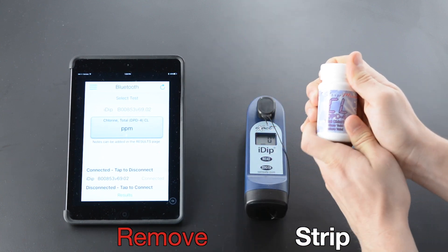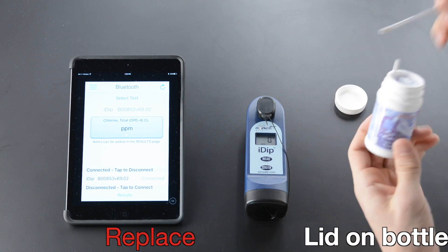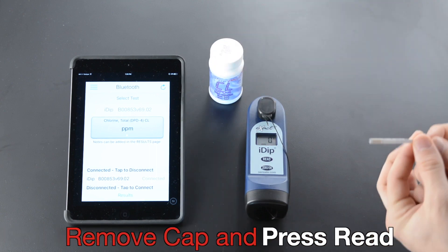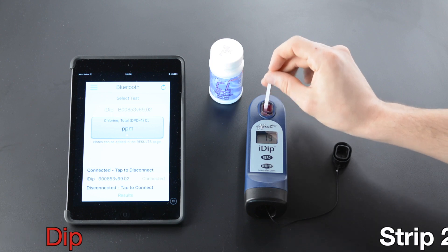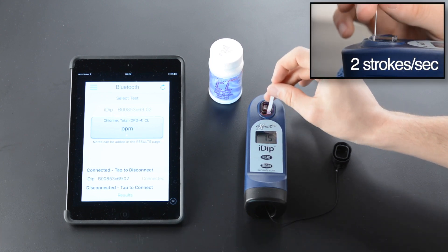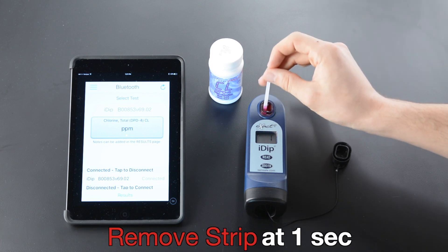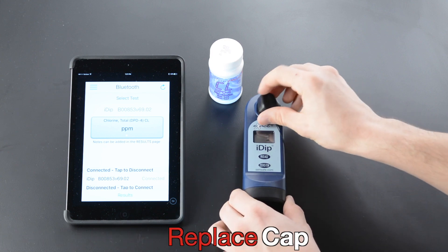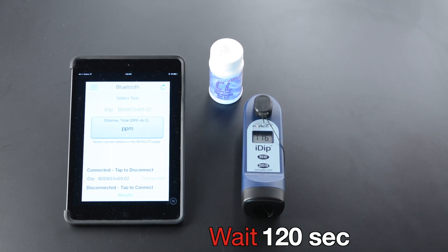Remove Strip. Replace lid on bottle. Remove cap and press read. Dip Strip 20 seconds. Two strokes per second. Remove Strip at one second. Replace cap. Wait 120 seconds.